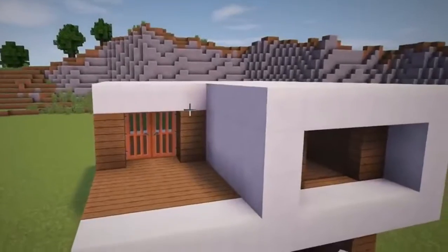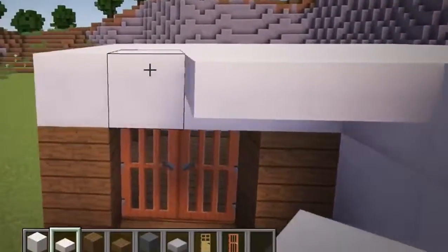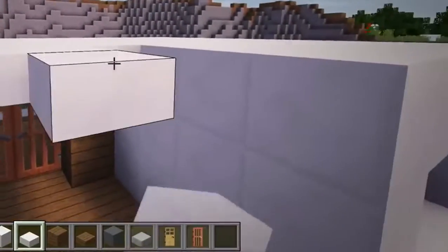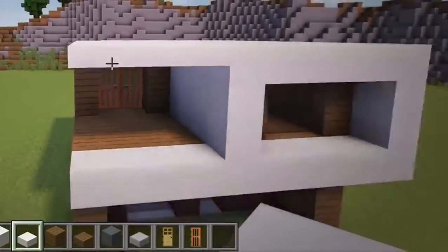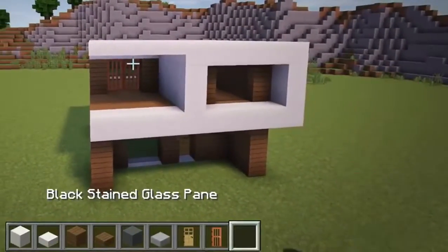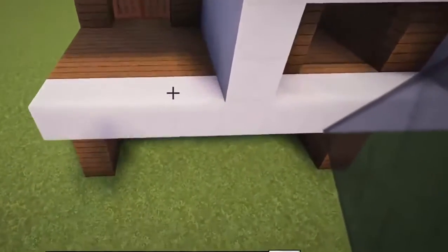Also add quartz slabs over this balcony section at the front left of the house. And then place black stained glass panes along the front of the balcony for a railing.